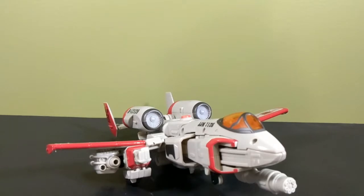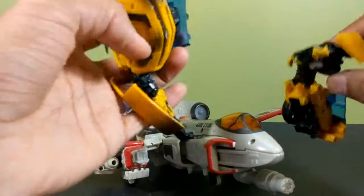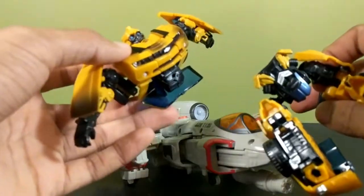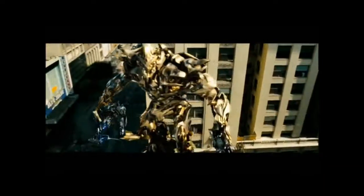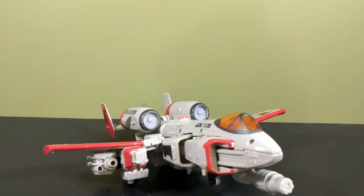Hey, what's up interwebs, I'm That Toy Guy, and due to an unfortunate circumstance while trying to film a review on another toy, Bumblebee broke in half — so yeah, he got jazzed. Anyway, I'm going to be using this Bumblebee from now on, as you saw at the beginning.